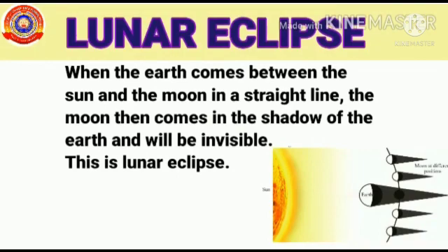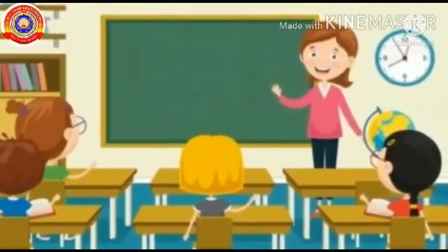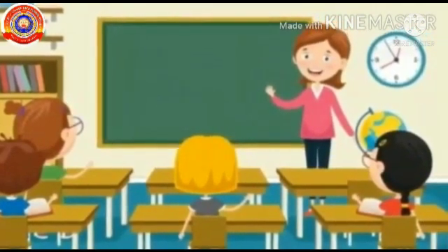So, my dear children, it's all for this chapter. See the classes repeatedly and study the concepts. See you in the next class. Thank you.